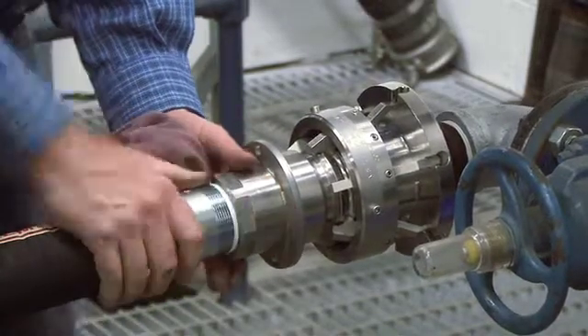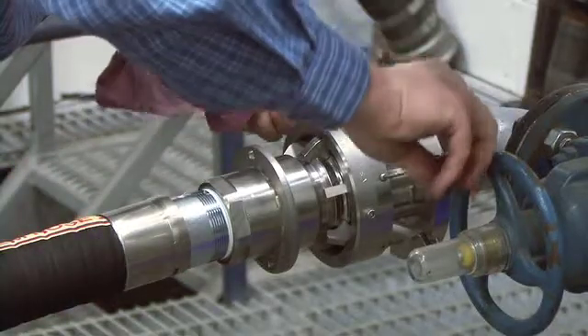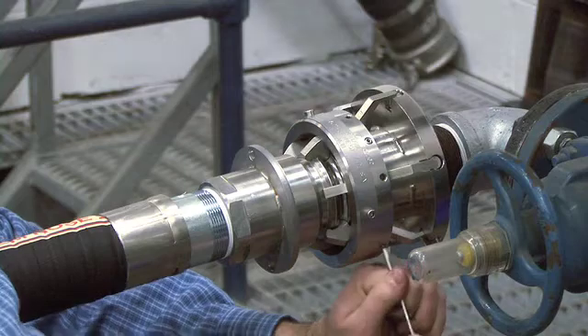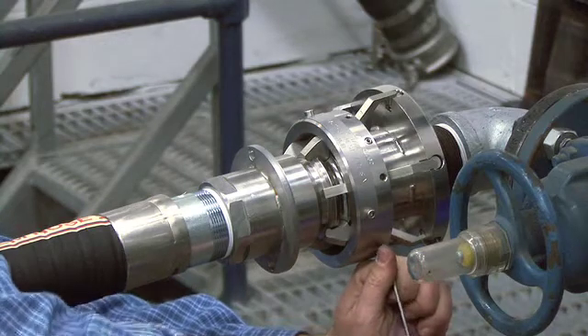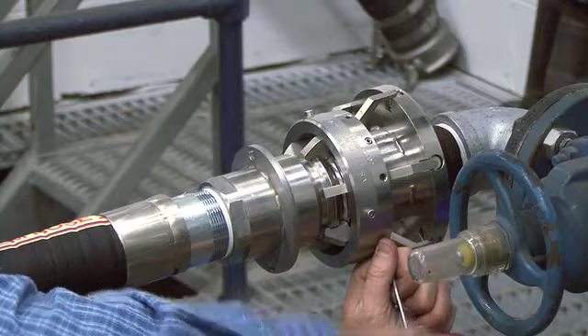While holding the two halves together, remove all of the cap screws, releasing spring tension and allowing the cams to move back into place. Put the cap screws in a safe place.